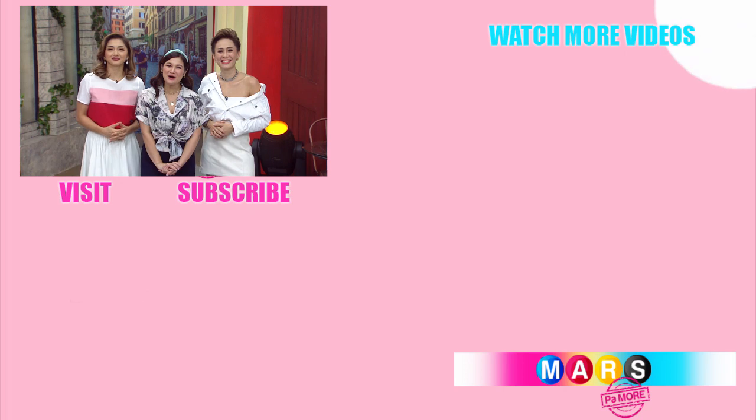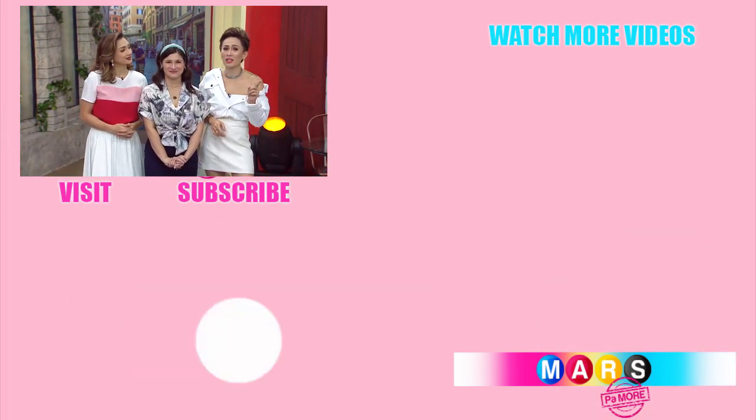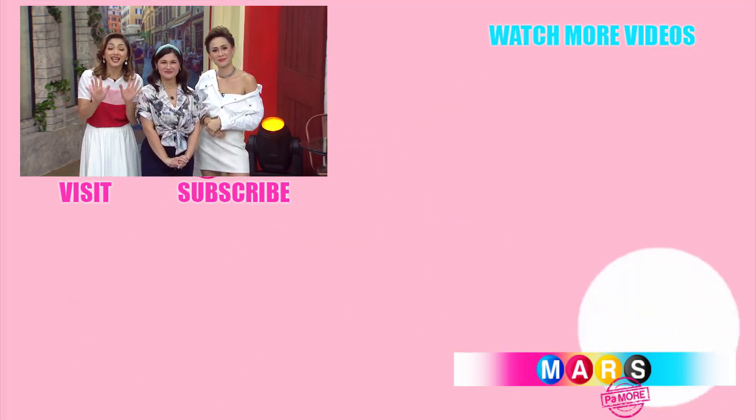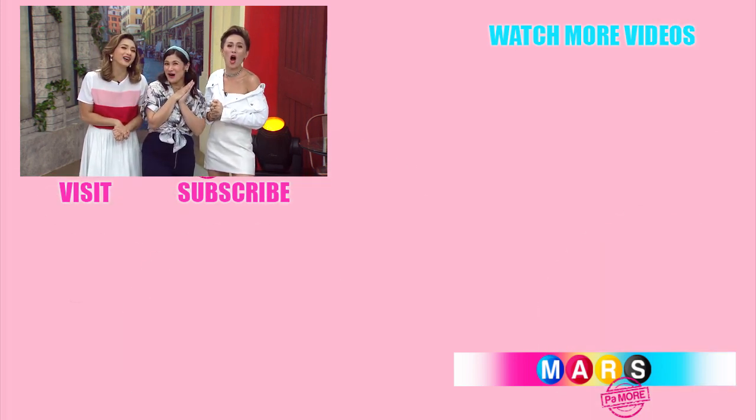Hi mga kapuso. Like this video, we have more. Subscribe to GMA Network's official YouTube channel. Congratulations on reaching 10 million subscribers, GMA Network. Here's to 10 million more. Bye-bye!